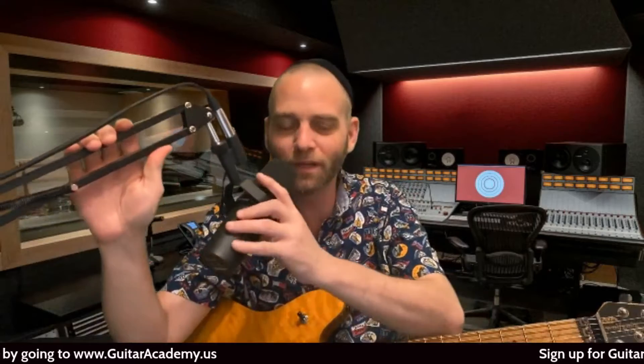Hello, everybody. The Guitar Rabbi here with you. I want to go over something today that deals with a question that I get from a lot of my students and from a lot of the parents of my students as well.